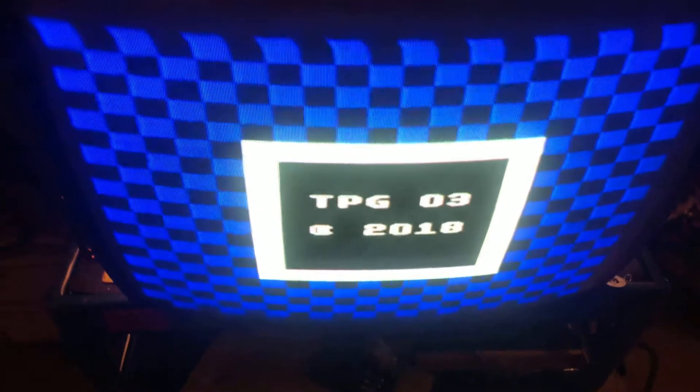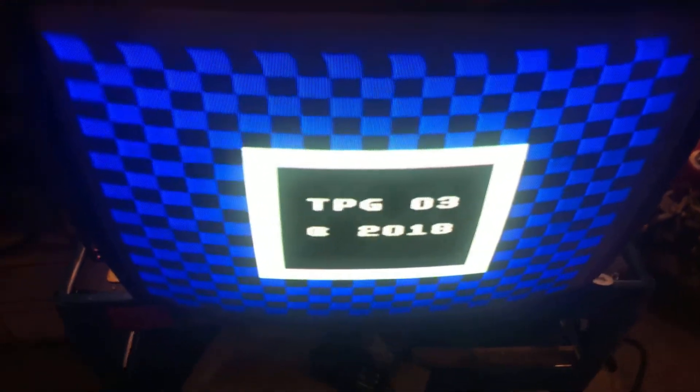Put some new vertical transistors in it, a lot of reflow work in the vertical section. Picture looks great, nice and square, full vertical deflection. I'll box this guy up and send it home.